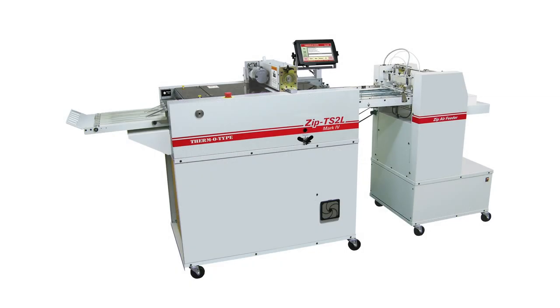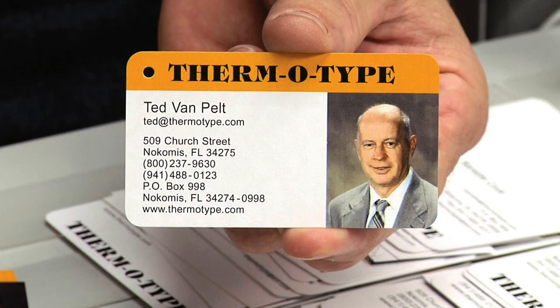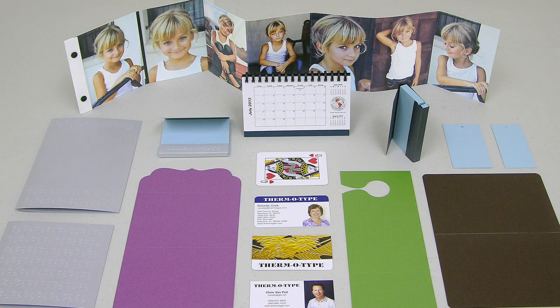The Zipp TS-2L will be finishing six different card sizes and formats in a single pass. Finished samples include folded and flat cards with square and round corners and hole punching. The proven Zipp TS-2L is the most advanced and capable cutter slitter creaser in the world.